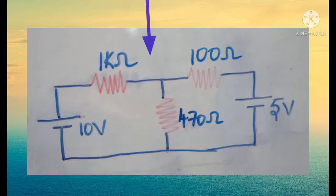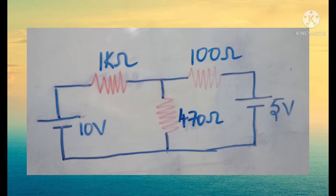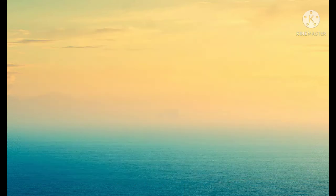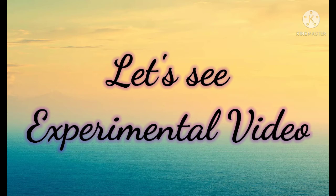In the first step we will find the current through 470 ohms when both 10 volt and 5 volt sources are active. In the second step we'll find the current through the same 470 ohms when only 10 volts is active. In the third step we'll find the current through 470 ohms when only the 5 volt source is active. For verification, the current obtained in the first step must equal the sum of the currents obtained in the second and third steps.